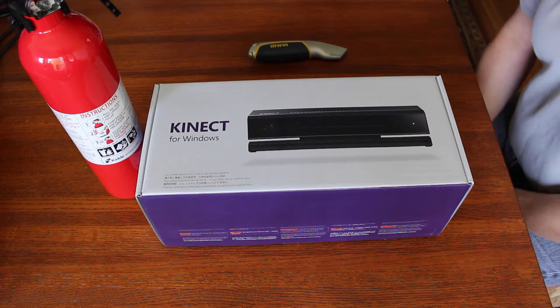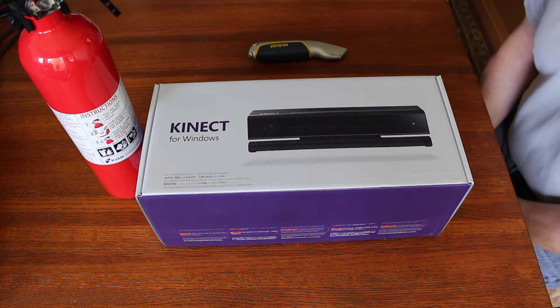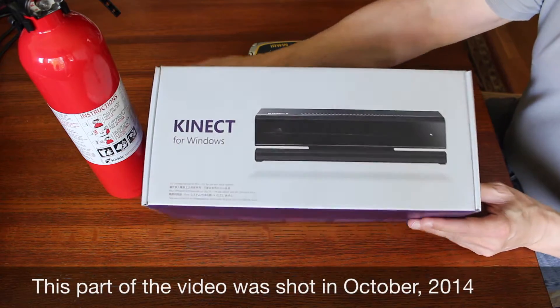Hello. Today we have the Kinect version 2 for Windows. This is the new Xbox One version of the Kinect. Let's take a look at it.